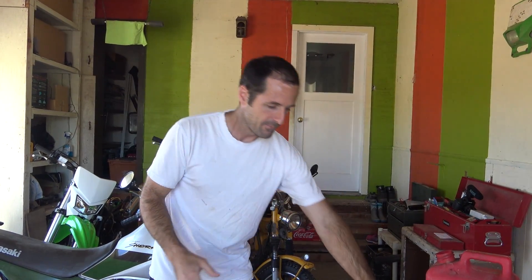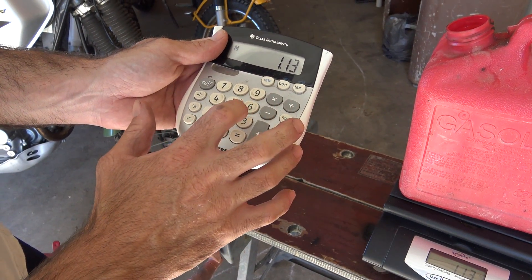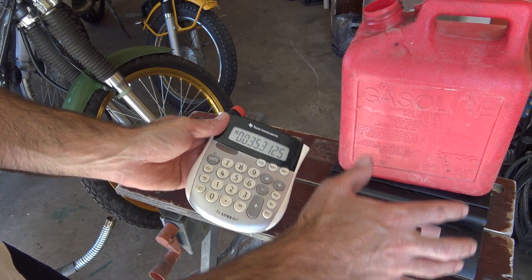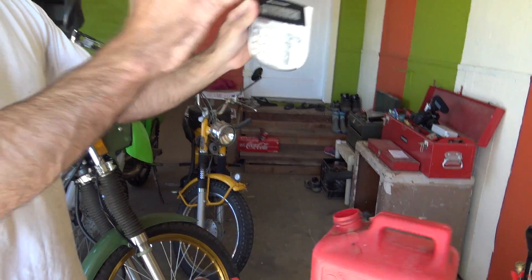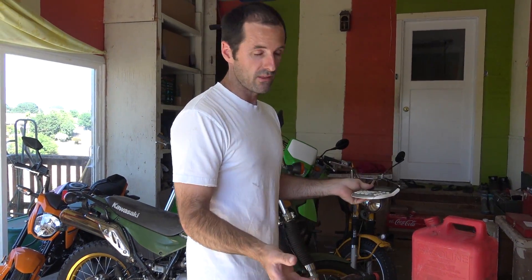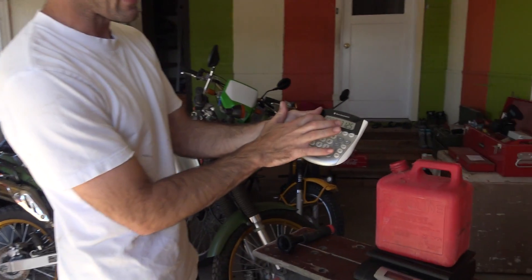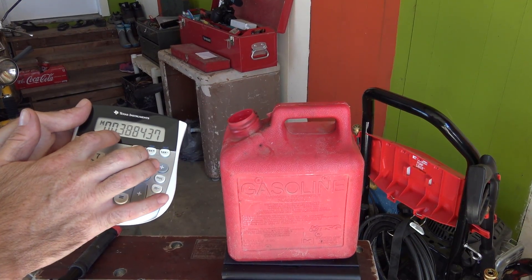Now we need to choose what ratio to mix. We'll go with 32 to 1 because that number popped into my head — it doesn't matter though because the process is the same regardless of the mixture. Take the calculator and punch in 1.13 divided by 32, which equals 0.0353 kilograms of oil for a 32 to 1 mixture, but that is by weight. Since the heaviness of gas and oil are different we need to adjust for that. Gasoline weighs about 10% less than the two-cycle oil I'm using, so we need to add 10% to this number — plus 10% equals 0.388.